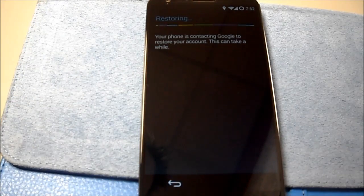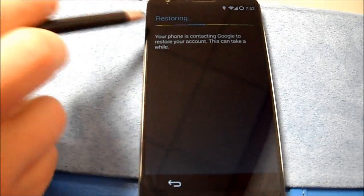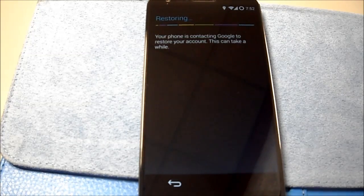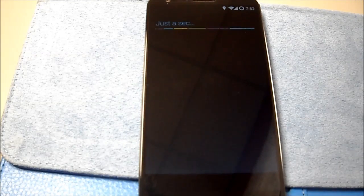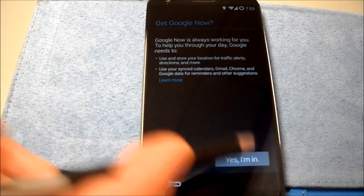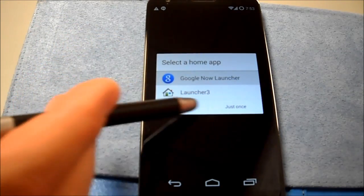This is the usual stuff here. Restoring. You'll notice up here the progress bar is very colorful. I'll let that go. Okay, there we go. Alright, we're going to use the Google Now launcher.